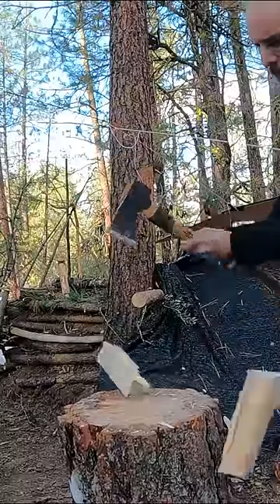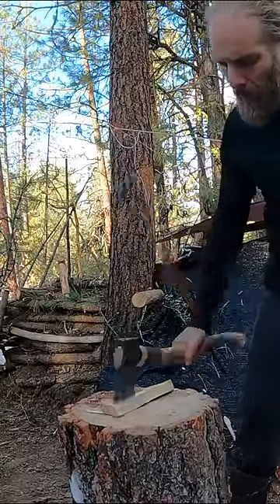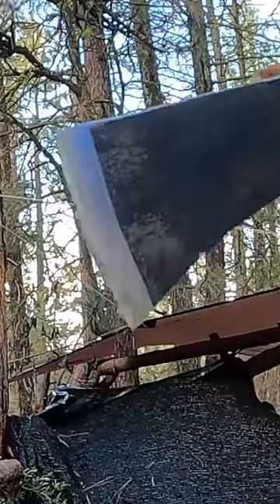It's sad too because I was really excited to get this axe. I decided it was time to get the proper tool for the job and I did a lot of research into what axe was not going to fail me and what axe was going to last me a lifetime, and everything that I kept pulling up was Gransfors Bruks.